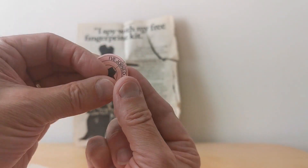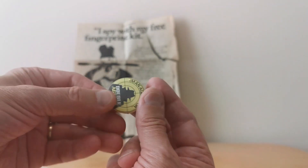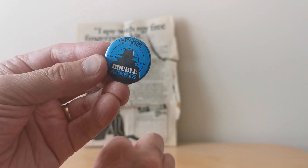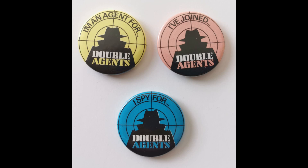These are pin badges — it says 'I Joined Double Agent' in red, 'I'm an Agent for Double Agent,' and 'I Spy for Double Agents.' There were a number of other different offers too. I showed the identikit one, but check out the adverts I managed to find which promote the sweet — I think they're quite fun as well.